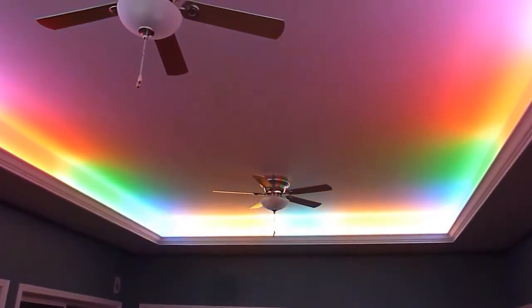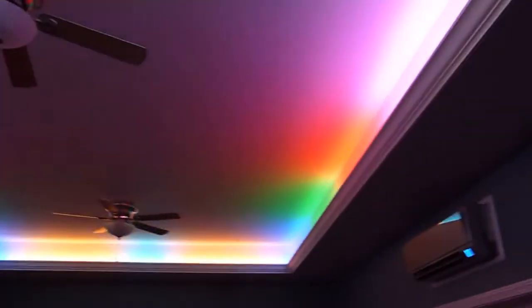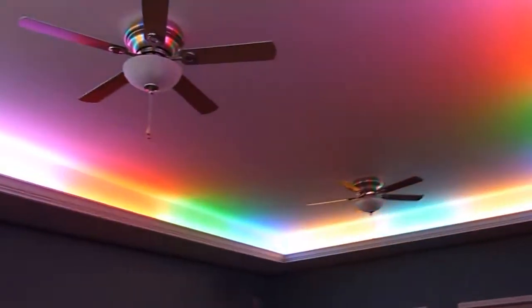Ready? They look pretty cool. Kind of gave me the exact effect I was looking for.